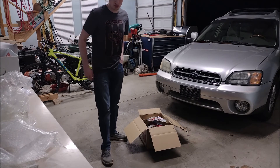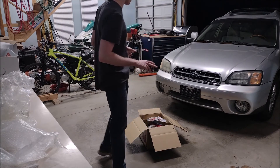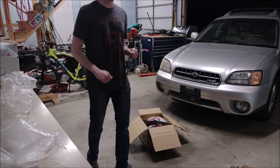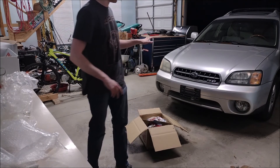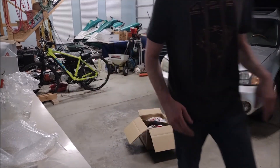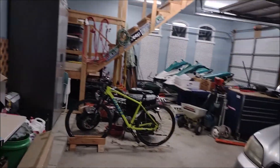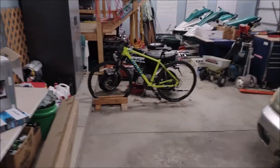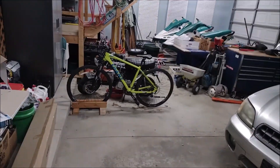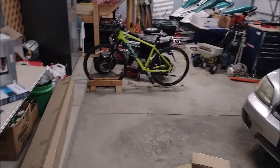And that is it for today. Thank you guys for watching. I will have another one of these unboxing videos pretty soon — it's not about the Subaru again, it's going to be about the Honda CT70. You guys can probably see it, it's right over there. There's plenty of stuff for that build as well. Thank you guys for watching and have a good night.